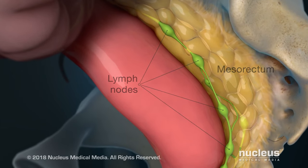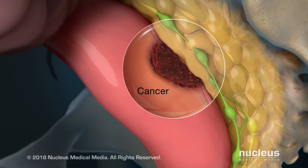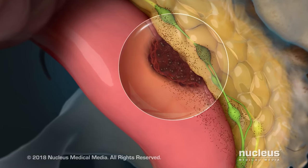A total mesorectal excision is performed to treat cancer in your rectum, as well as cancer that may have spread to the lymph nodes around your rectum.